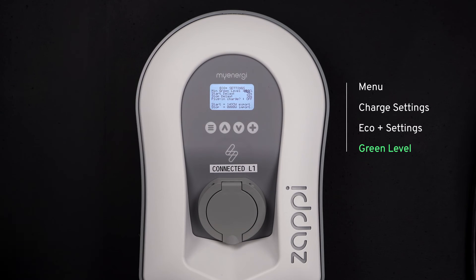As you can see towards the bottom of the screen, we can see the export and import values. We want the export to be 1.4 kilowatts as a minimum. Once that has been set, your myenergi system is now aware that you have an export margin.